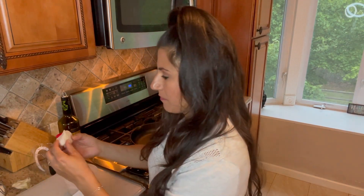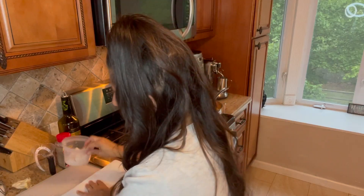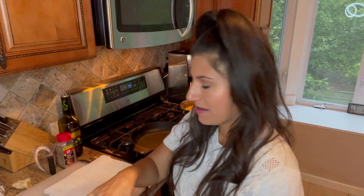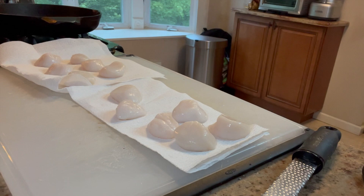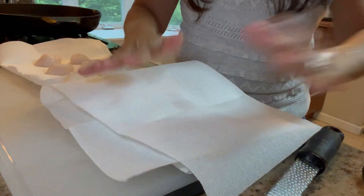Now we have our scallops, the star of the show. They have what's called a mussel — you can see it's a little piece — and you don't want to eat it, it's too tough and chewy. But it's very easy to take off: simply grab it and pull. As I take the mussel off, I lay them on a paper towel. The mussels have a lot of moisture and you want them nice and dry when you sear them so they get that nice crispy taste. Layer another paper towel on top and pat them dry.